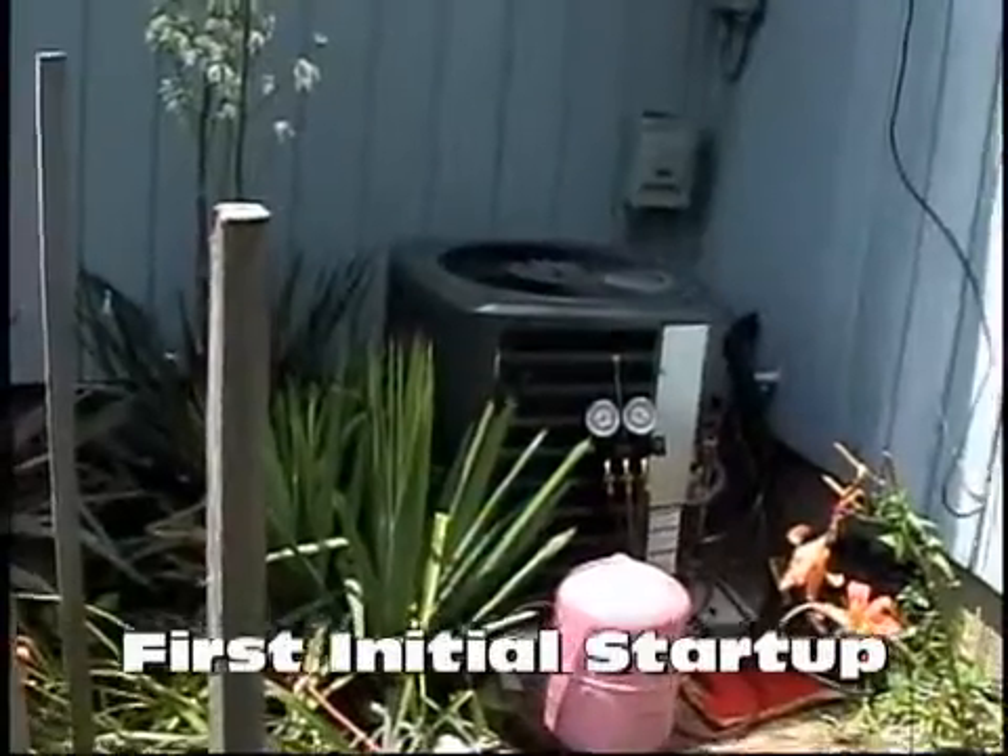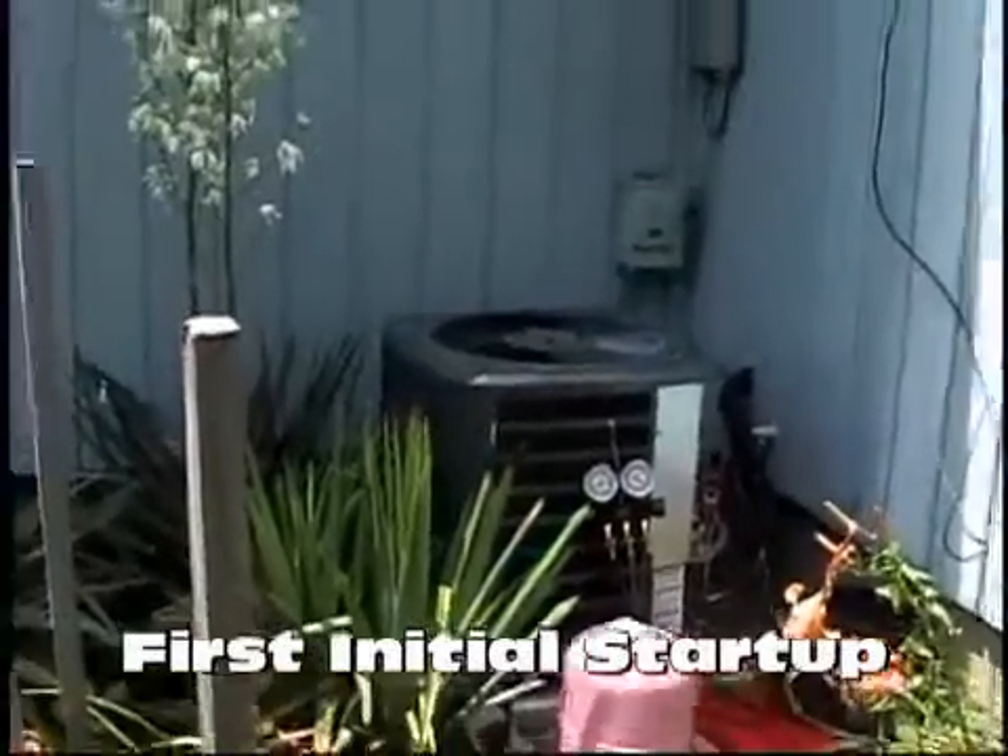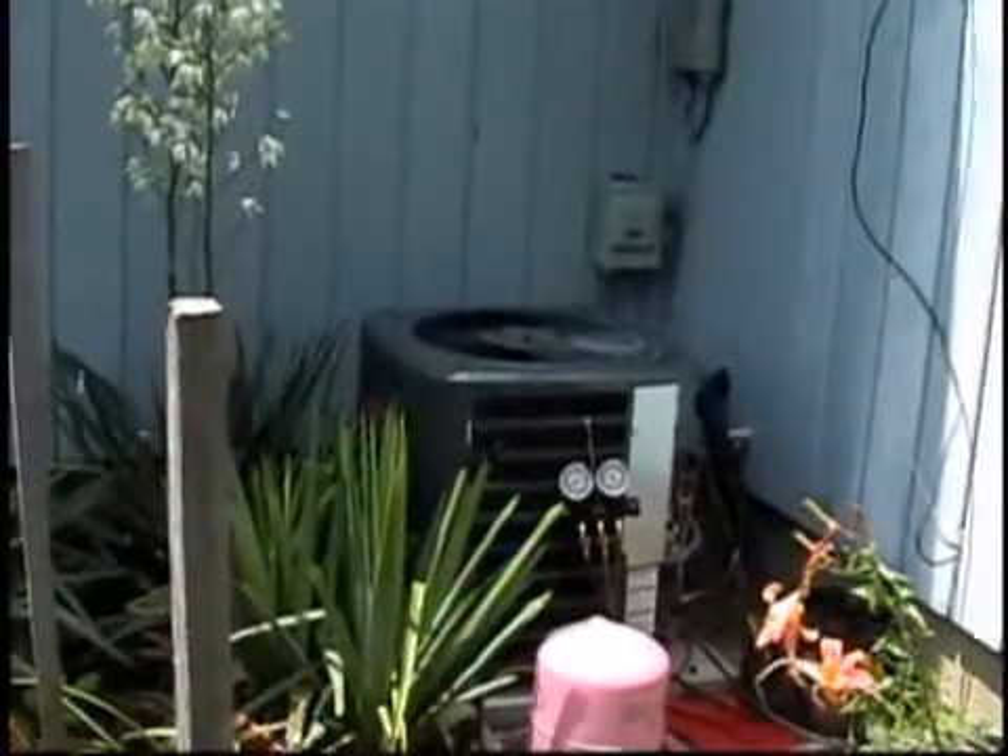First time this house has seen air conditioning since it was built. Look at it. I think I don't like it.